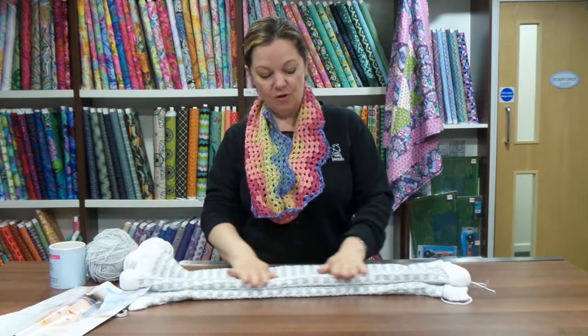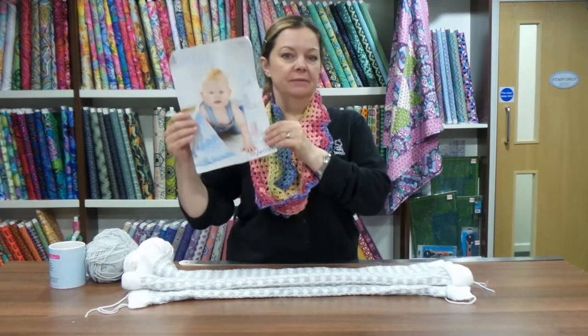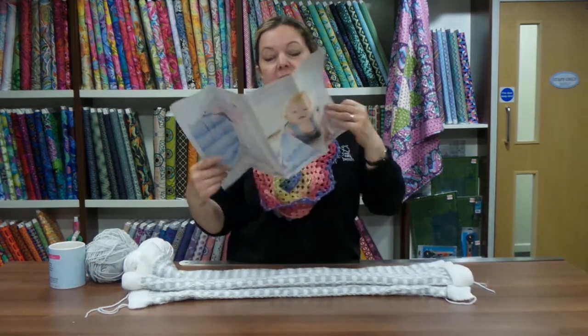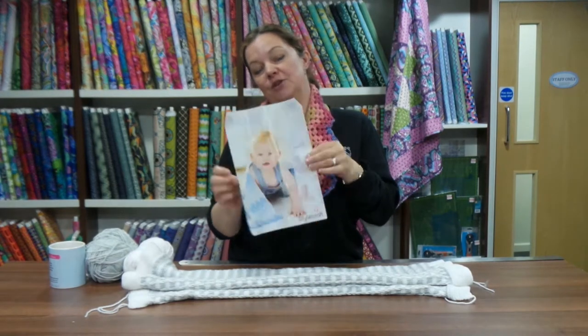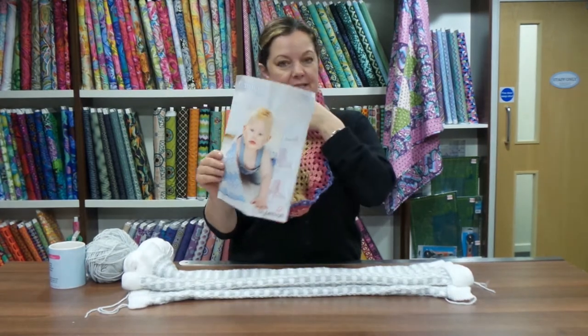This is a baby blanket for my new niece or nephew - it's a beautiful Stylecraft pattern, by the way. Can you see what happens to my patterns? This is why I tend to photocopy the patterns and then work with the photocopy, because I do tend to write on them and mess things up.